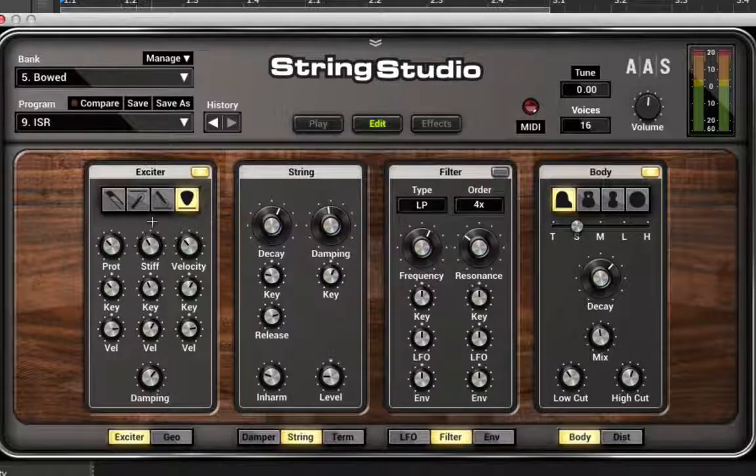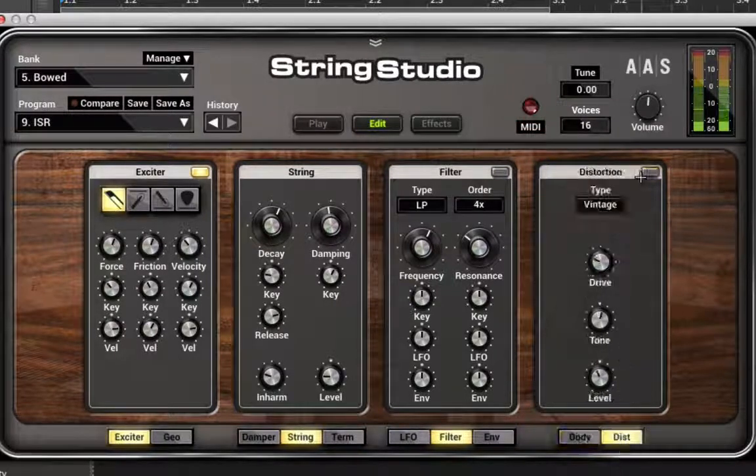Some of you already know what each parameter refers to — but that's physical modeling for you. You can add more friction, get some experimental things going, and when you add distortion onto this it really opens up. This actually reminds me of a sound I recently heard in a track and was wondering how they got. This probably isn't how they got it, but you can see how quick and easy it is to mess around on the fly and get really unique sounds courtesy of physical modeling.